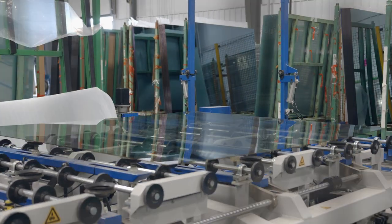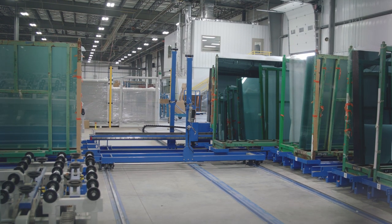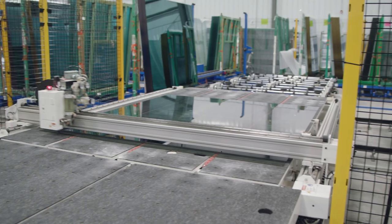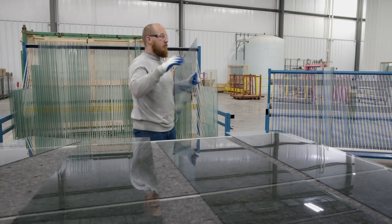This is our glass cutter. We get all the glass in on big racks, and then when the schedules are sent to us, we'll cut out the windows of all the ideal glass. He'll cut them and then put them on the rack, and then they'll come over here and we'll start running them.